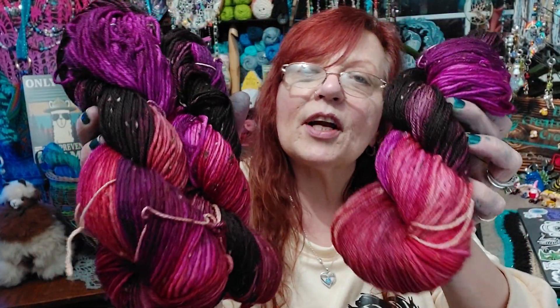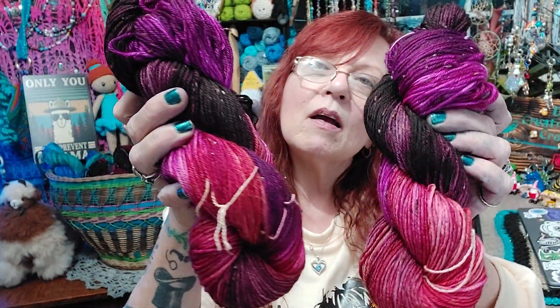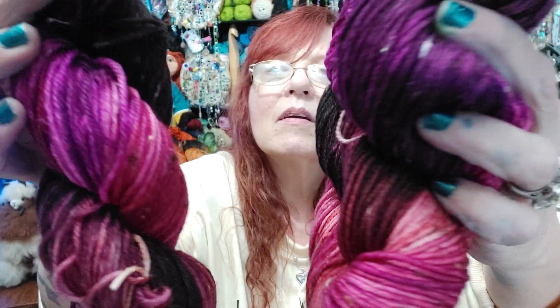And then I've got these ones — done in burgundies and pink and black. They're also on the speckled yarn. I think they turned out real nice.